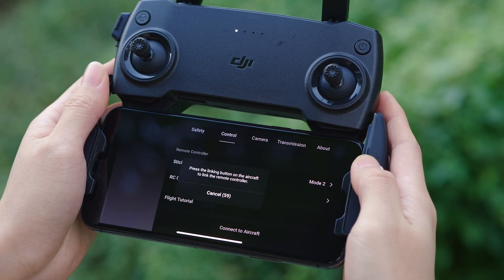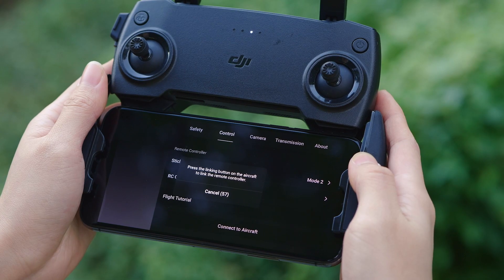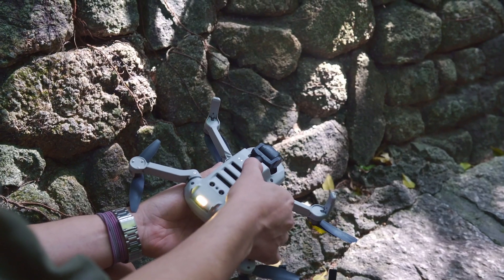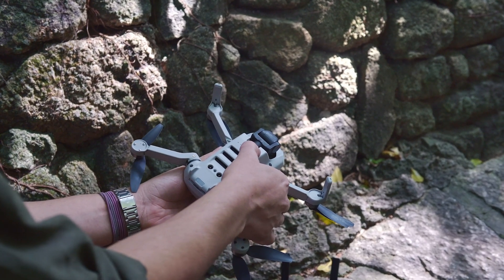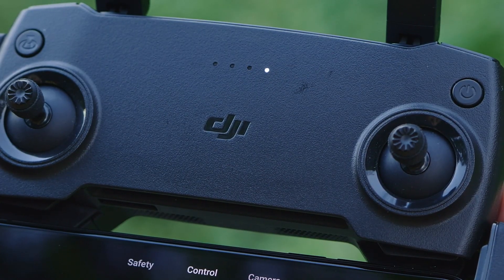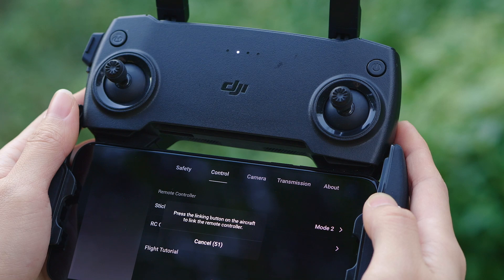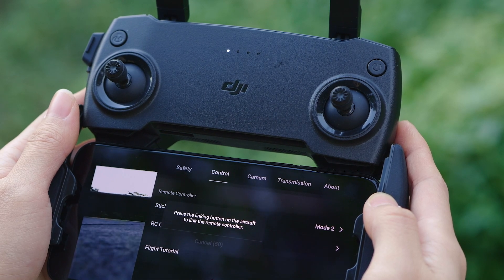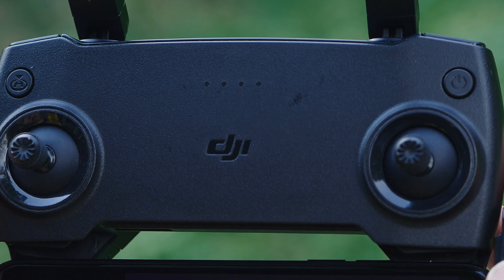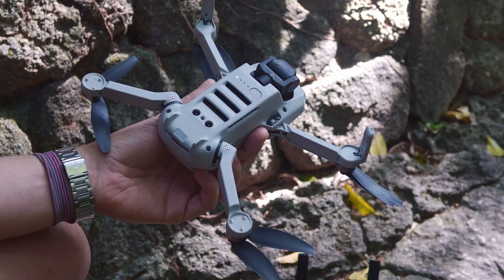When the remote controller beeps continuously with the battery LEDs blinking in sequence, it means the remote controller is ready to link. Press the aircraft power button and hold for approximately 4 seconds. The aircraft will beep once and the battery level LEDs will blink in sequence indicating it is ready to link. When the live camera view is displayed on the app, it means linking is successful. The remote controller will then stop beeping and the LEDs on the aircraft and RC will also stop blinking.